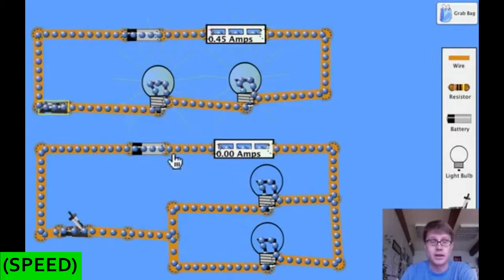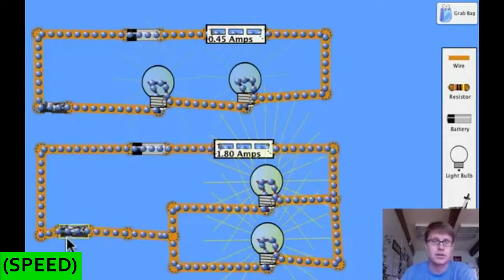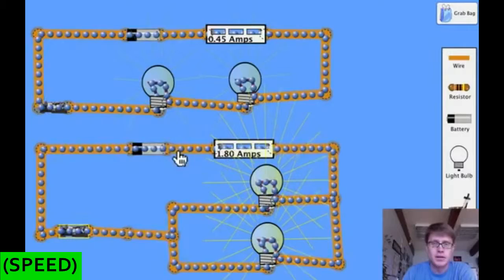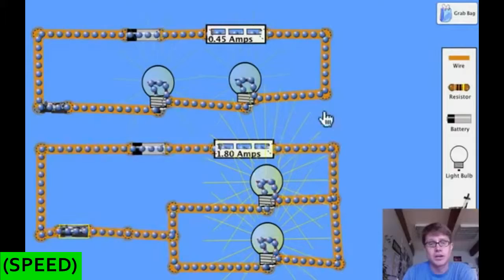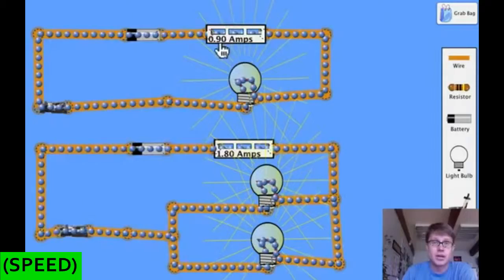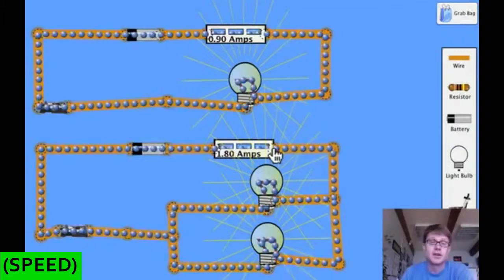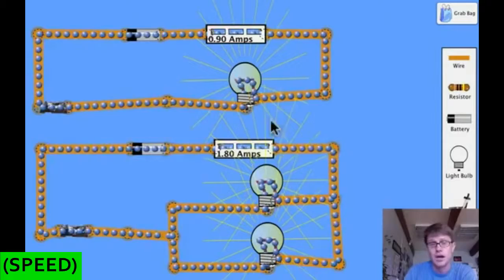Now let's look at a parallel circuit. In a parallel circuit there are two pathways — a wire that goes through one bulb and a wire through the other. When I turn this on, there's a clear difference: these two light bulbs are as bright as that one single light bulb was before it was in series. We also have way more amps — 1.8 amps — so electrons are moving more quickly. In a parallel circuit, each branch carries its own current, and those two branch currents sum up to the total current of the whole circuit.